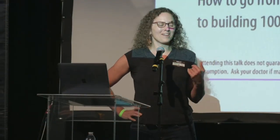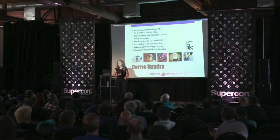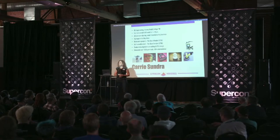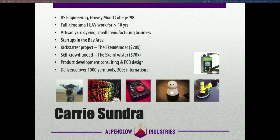I'm Carrie Sundra of Alpenglow Industries, and I'm here to talk about manufacturing — specifically about how to build 100 units without losing your shirt or your sanity in the process. I've built a lot of things over my career, but most importantly I've built some of my own tools and products that are tools. I also build yarn tools — tools that other yarn dyers use. I've delivered over a thousand of these tools over the past four years, mostly throughout the United States, but about 30% internationally, shipping to about 25 countries. Pretty much all of my experience is in this low hundreds to low thousands quantity range, which is tricky because it's expensive to build things in small volumes.